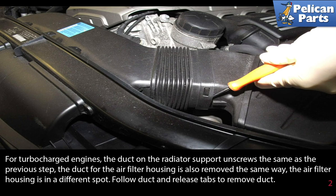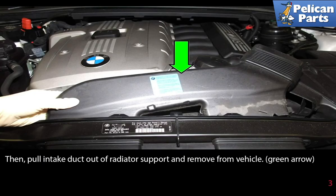For turbocharged engines, the duct on the radiator support unscrews the same as the previous step, and the duct for the air filter housing is also removed the same way. The air filter housing, however, is in a different spot — just follow the duct and release the tabs to remove it. Then pull the intake duct out of the radiator support and remove it from the vehicle (green arrow).